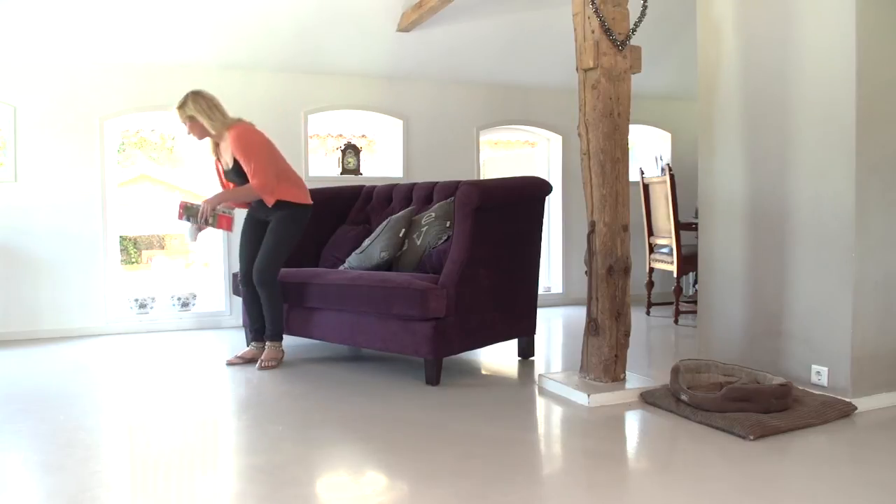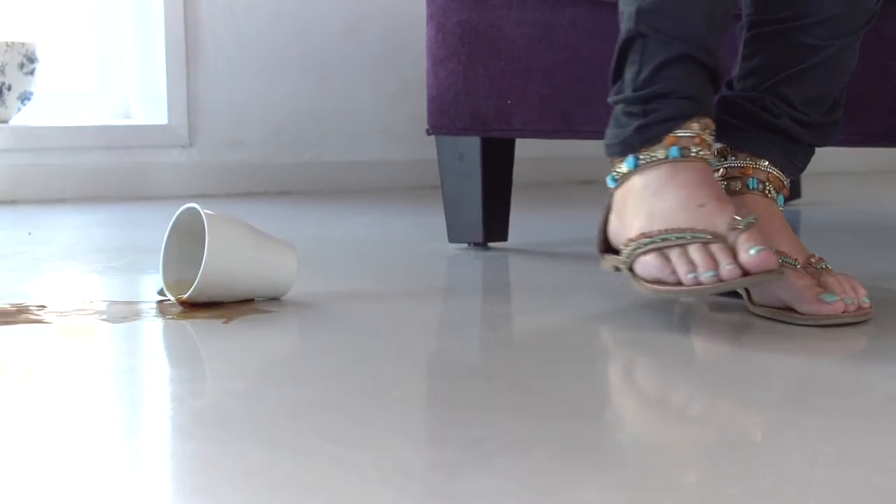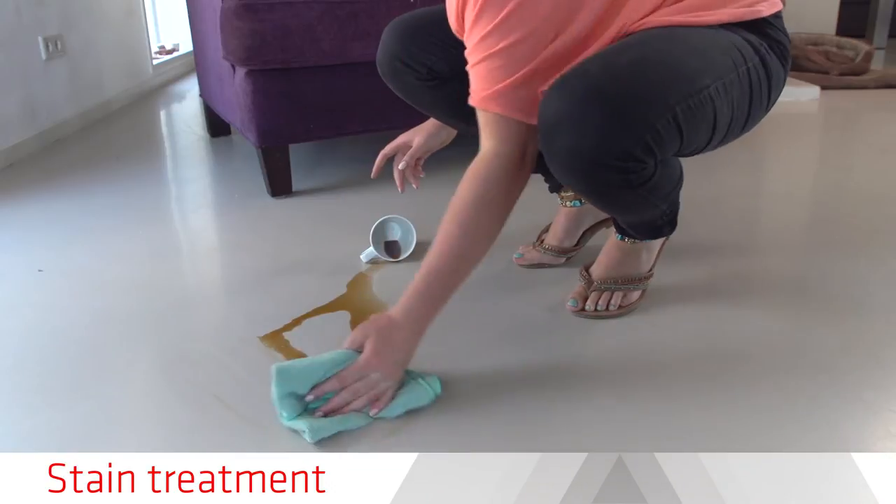You live in a home, not a museum. Therefore, food and drinks will be spilled on the floor. To keep your floor in the best condition, clean up spilled items as soon as possible and prevent them from drying in.